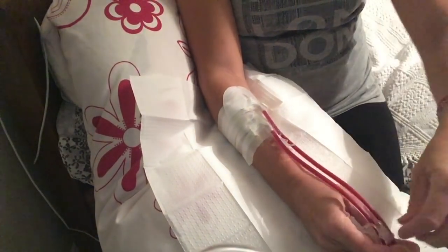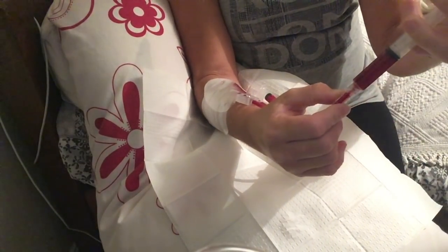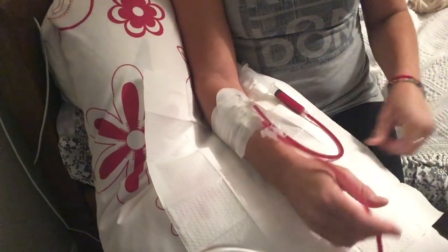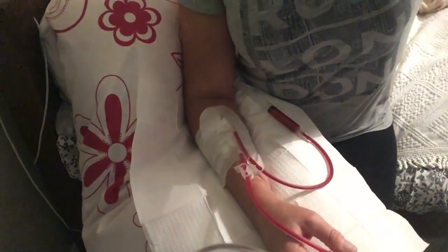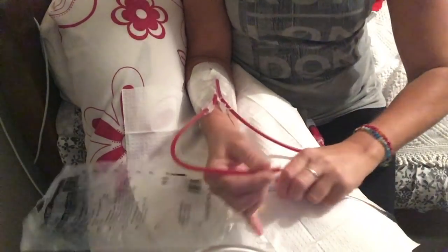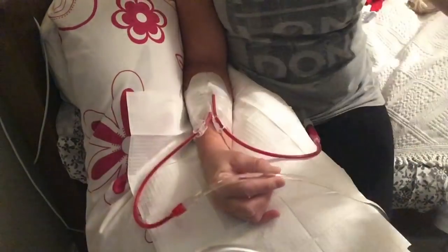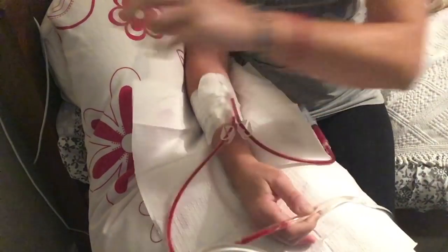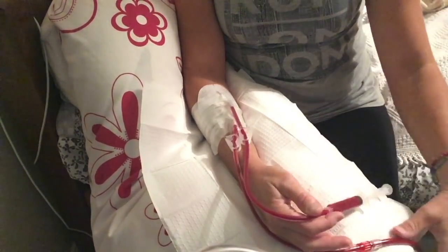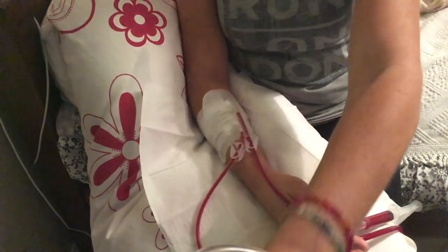I use the bleed-out connection method, so I connect my arterial needle to the circuit first and bleed blood right through the blood lines until it reaches the other end of the circuit, then connect my venous. I disconnect the arterial line from the saline bag and connect straight up to me. Then I open both clamps — one on the blood line and one on the needle. I start the blood pump slowly, around 50, to make sure it feels okay, then turn up to about 110 mils for bleed-out.